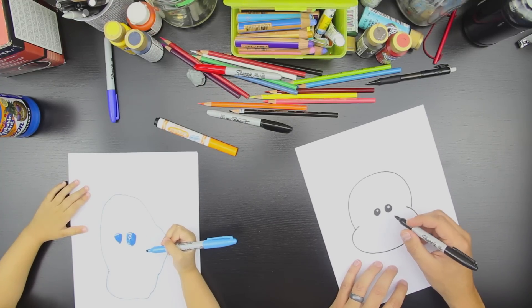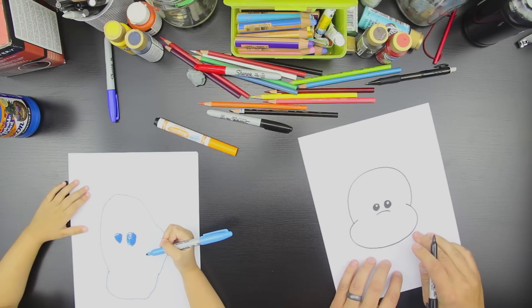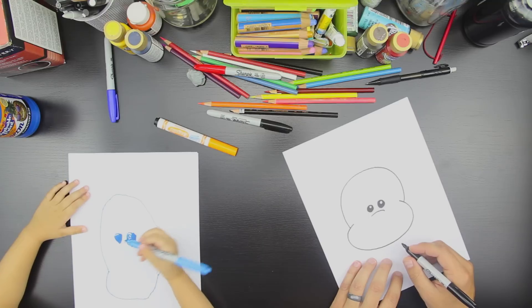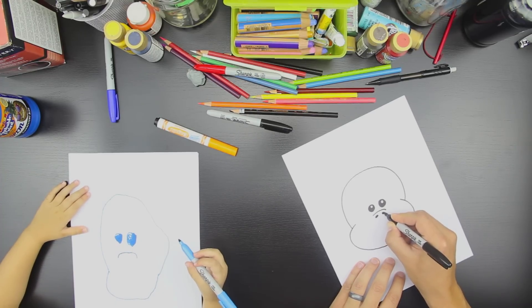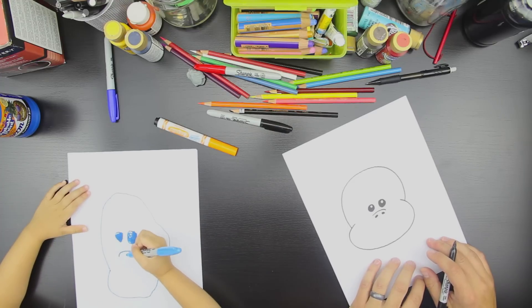Okay, now let's draw his nose. So we're going to draw a half circle like that. Is that a frowny face? No, that's the top of his nose. Oh. Can you do that? We're going to make a happy monkey. Good. Okay, now draw two little circles like that. And that's his nostrils. Good.